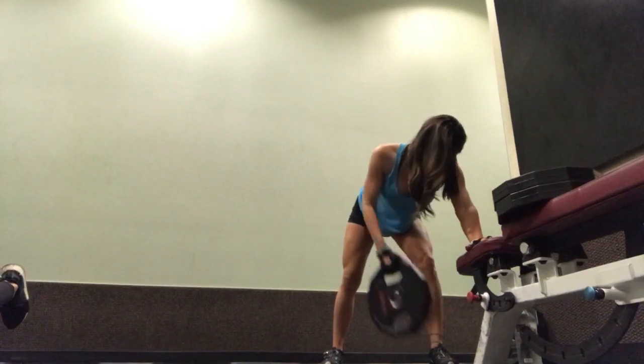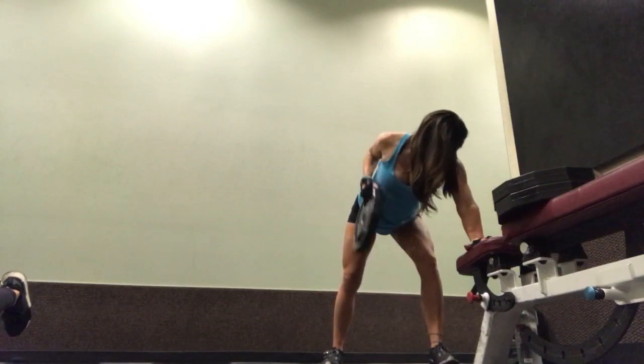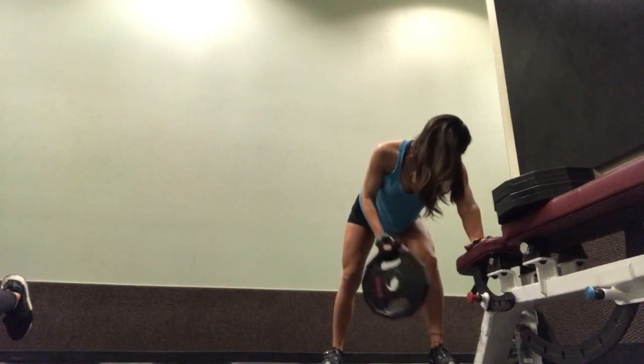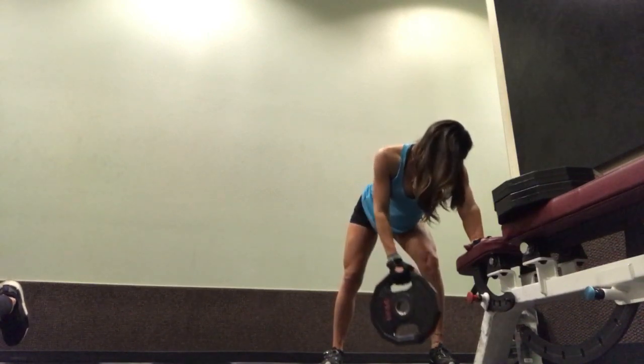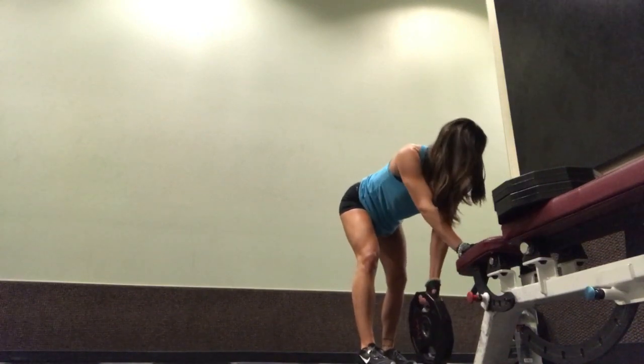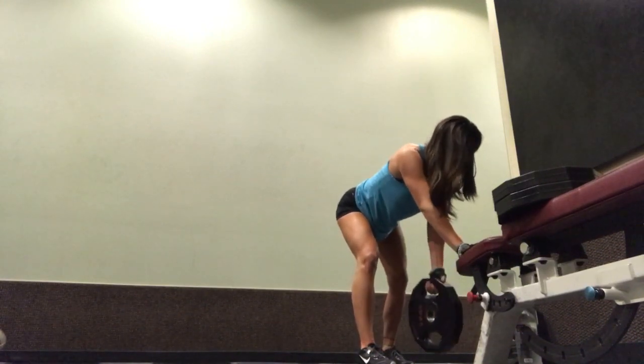Next workout is a single arm row. I'm doing it with a plate because that was the only thing available, but you can do this with a dumbbell, a cable, a resistance band — whatever you prefer. I like using weight, either dumbbell or plate.